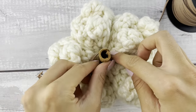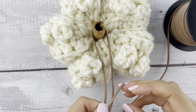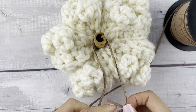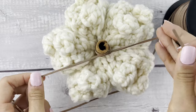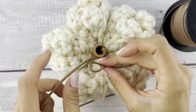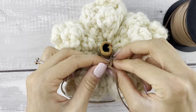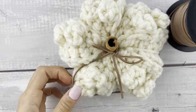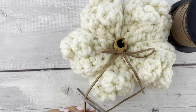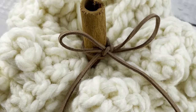Another super cute optional finishing touch you can add is a little bit of faux suede tied into a bow. I've also used twine before and it's super cute — kind of gives that farmhouse vibe. One more thing: if you are planning on selling these, I like to hot glue my stems in because a lot of my customers do like to pick these up by the stem. So that's a little tip if you're planning on selling them.